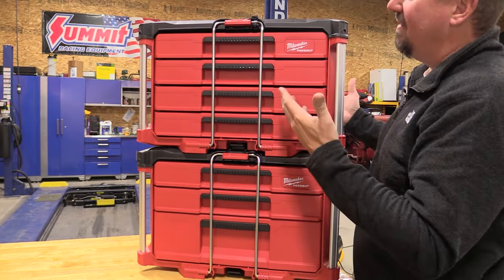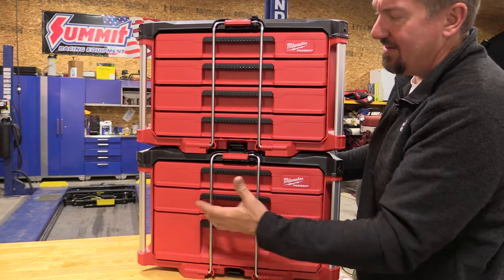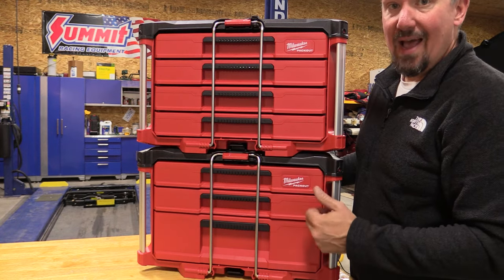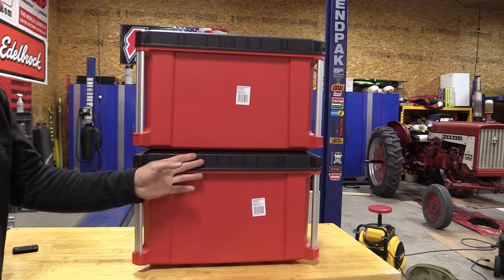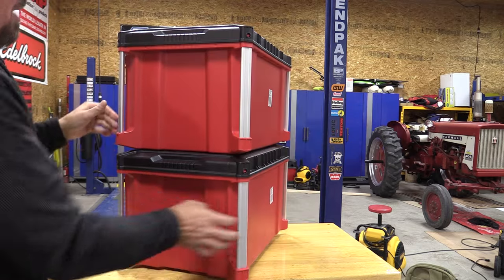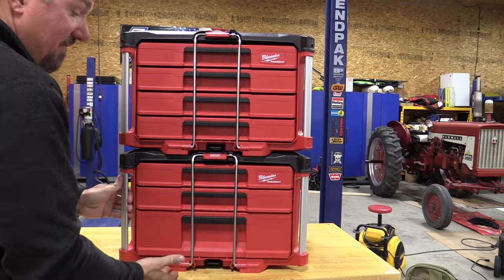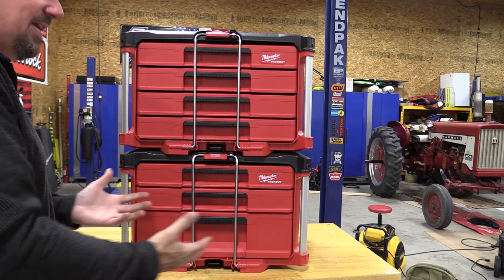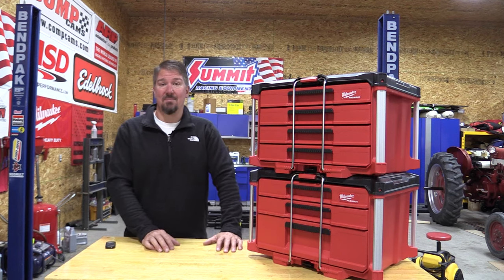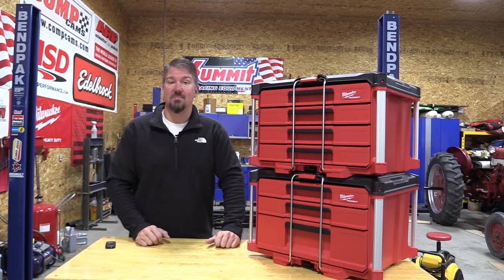There's a ton of room inside here, especially if you were HVAC or plumbing with a lot of small parts and little pieces — you could fit everything you needed into this, it would be absolutely awesome. This set is not wall-mountable, so you'd have to look at a different set for that. This is basically for a van where you have the pack-out on the floor, or if you're going to use it on a rolling cart. Milwaukee's pack-out system is getting pretty hard to compete with, and adding these two toolboxes means you can carry around a ton of parts and pieces.